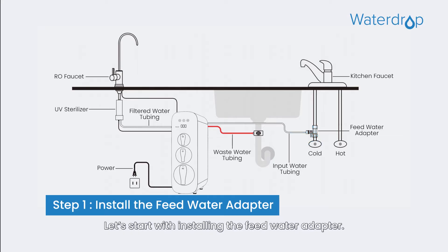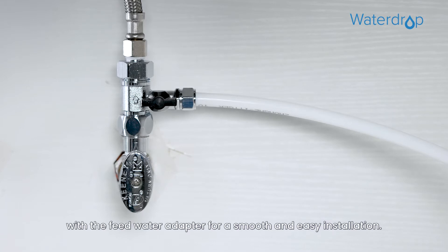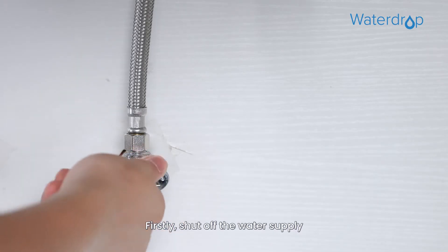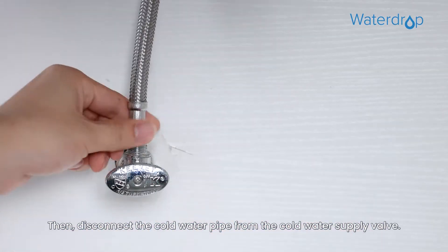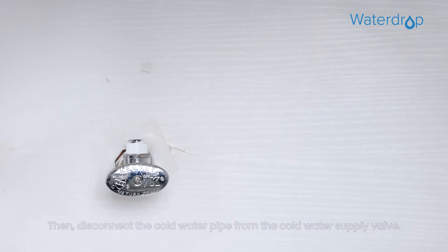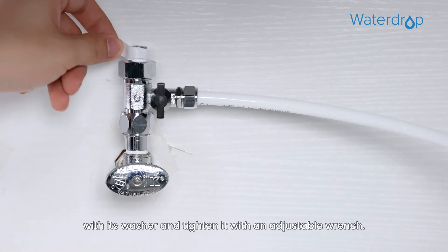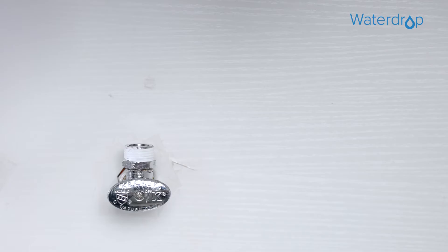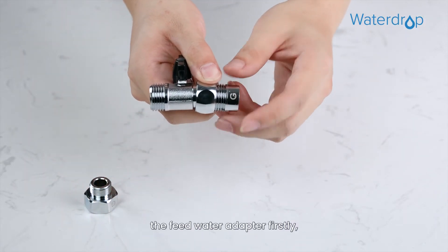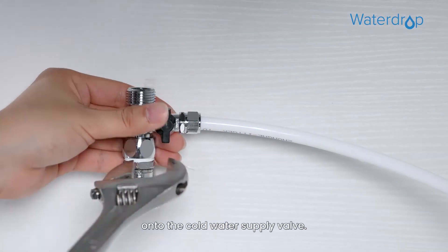Let's start with installing the feed water adapter. We have already connected the input water tubing with the feed water adapter for a smooth and easy installation. Firstly, shut off the water supply and turn on the kitchen faucet to release the water pressure. Then, disconnect the cold water pipe from the cold water supply valve. Twist the feed water adapter onto the cold water supply valve with its washer and tighten it with an adjustable wrench. If your cold water pipe is 1/2 inch, you need to unscrew the two converters from the feed water adapter firstly, and then twist the feed water adapter onto the cold water supply valve.